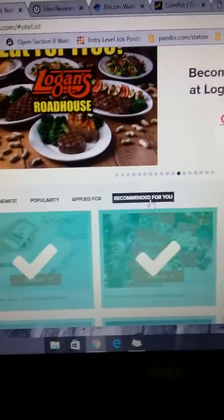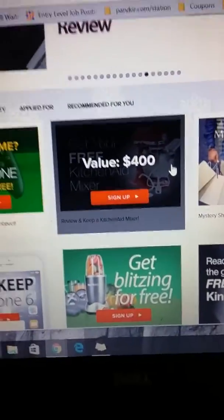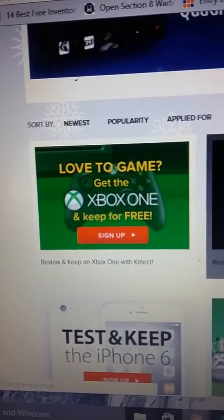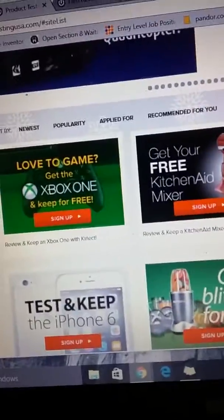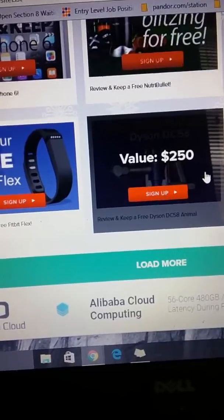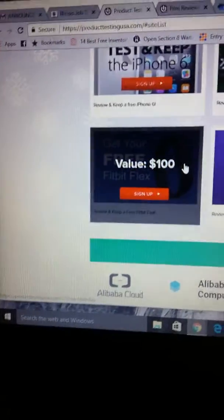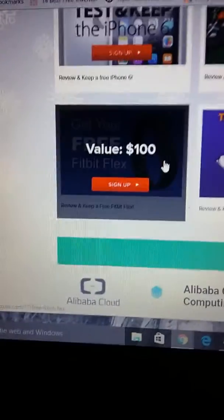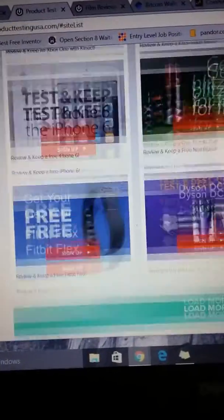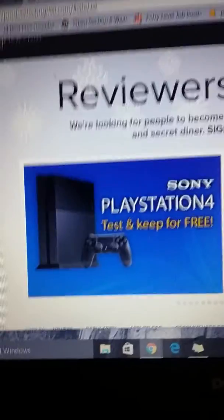You can also go to the different tabs — like 'Recommended for You' — and see what they suggest. They've got the KitchenAid mixer, an Xbox One to keep for free, another Dyson unit, the Bose SoundLink Mini valued at $180, the Fitbit — these are sweeping the market right now, valued at $100 — and even the PlayStation 4. It just goes on and on with so many opportunities.